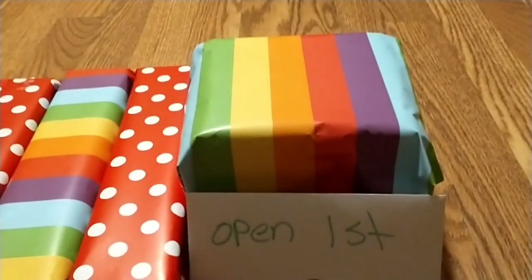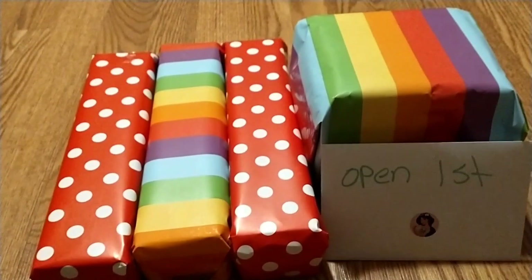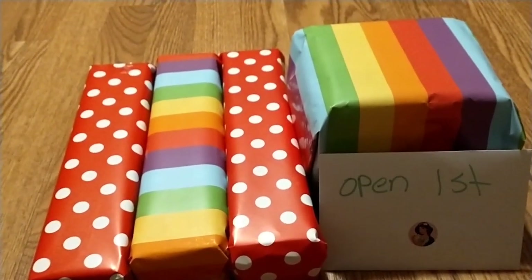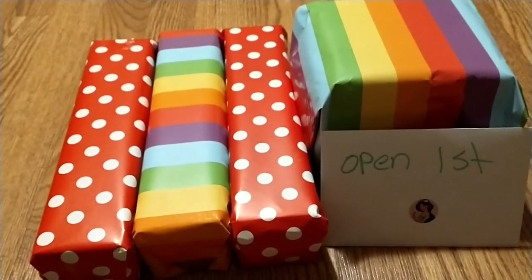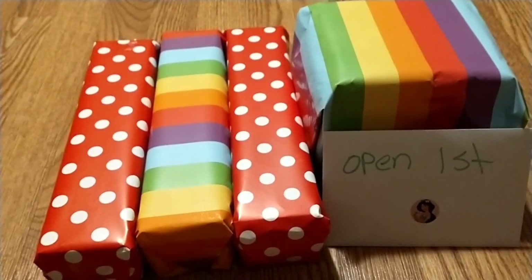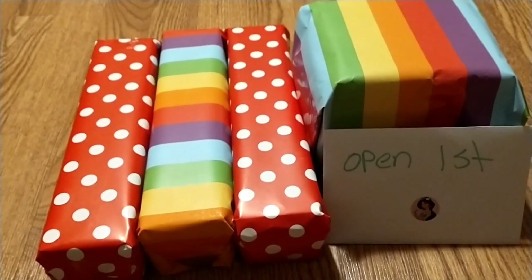And here is the coffee mug. Steph, I hope you love this box. Thank you for being a part of this swap and happy New Year. I'm also going to show you guys what it looks like in the box.